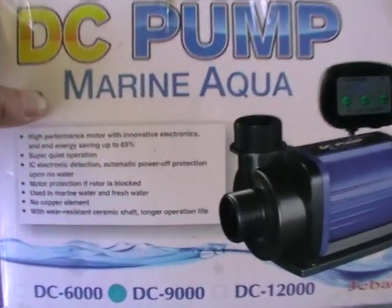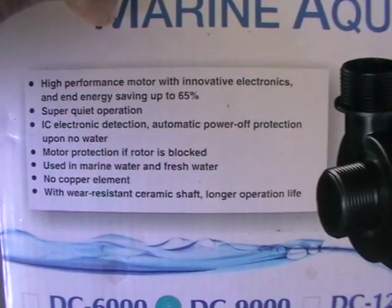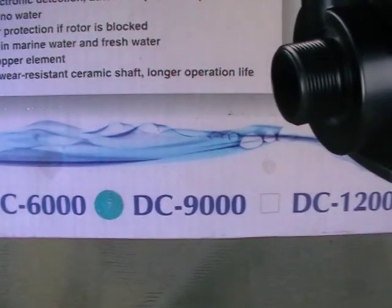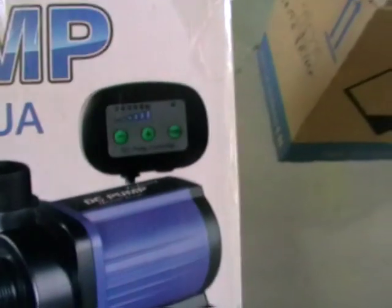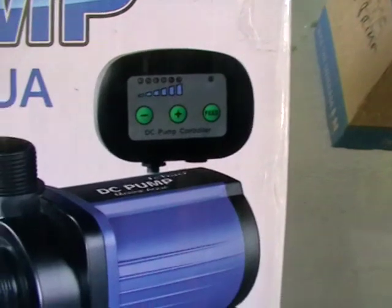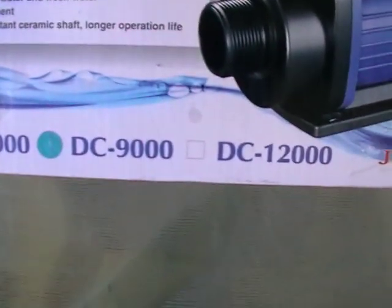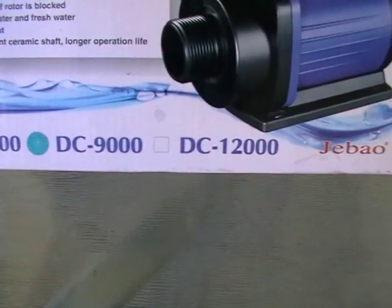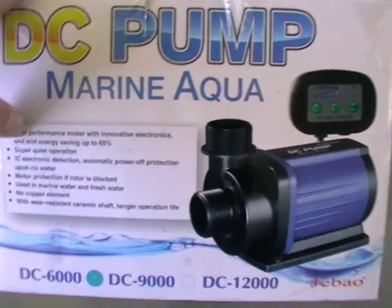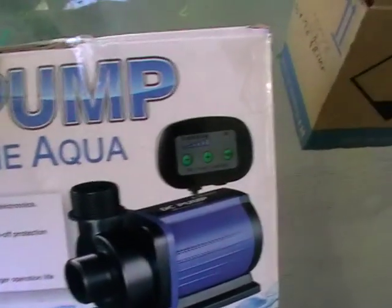They reckon it's energy efficient — 65% and so on. This is a 9,000 litre an hour pump, but it has a controller that comes with it and you can turn it down to about 60% of flow, so you'd be looking at around 4,500 litres an hour at minimum. That control over what the system is doing is my main interest in this pump.